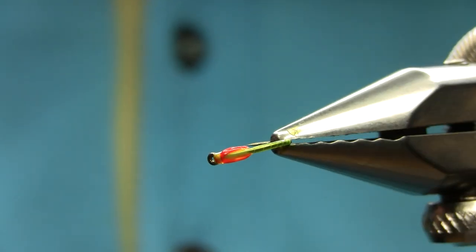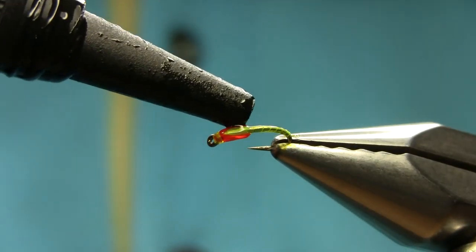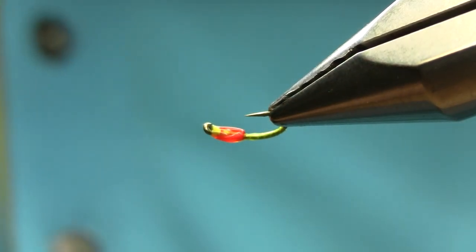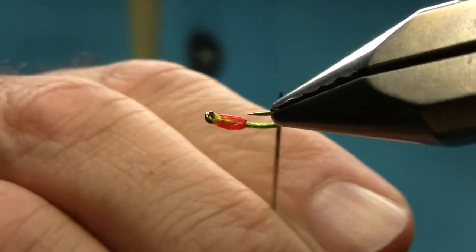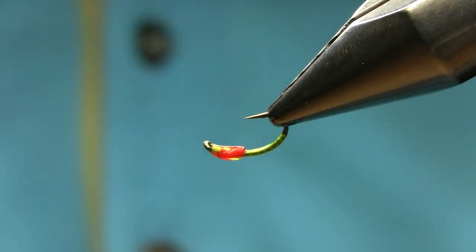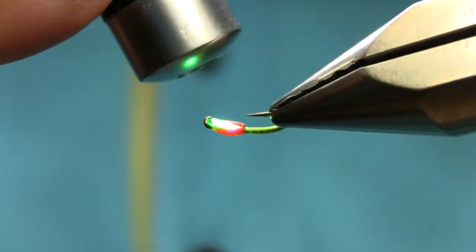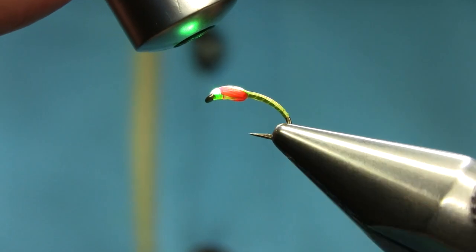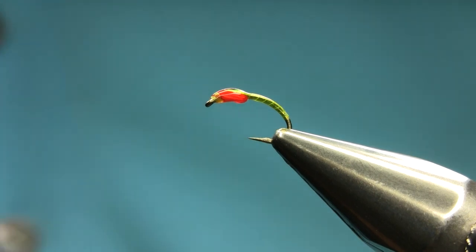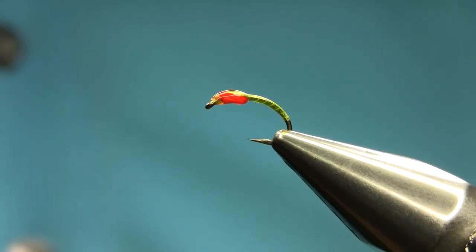We need a little bit more. That's it — if you want to make it look nice you can add more. There you have a fluoro yellow with the red spawn flex cheeks.